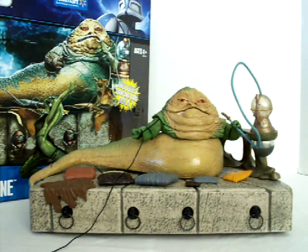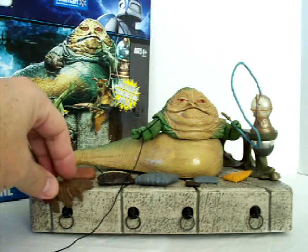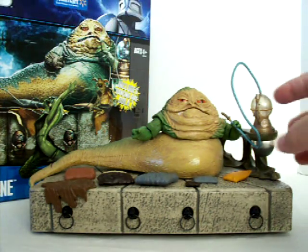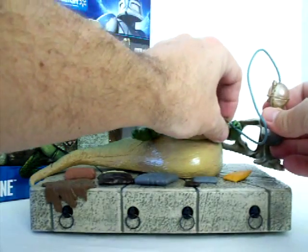All these pieces — the pillows, cushions, and different things — and the detail on this is amazing to me. I'm not sure exactly what you call this part, but it's also removable.